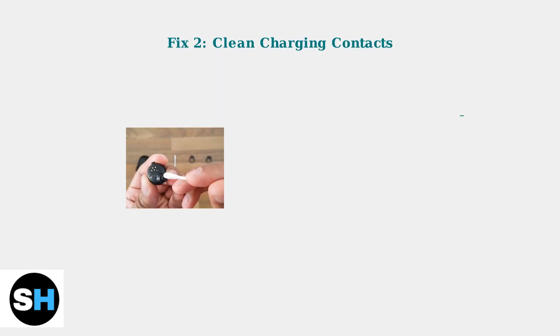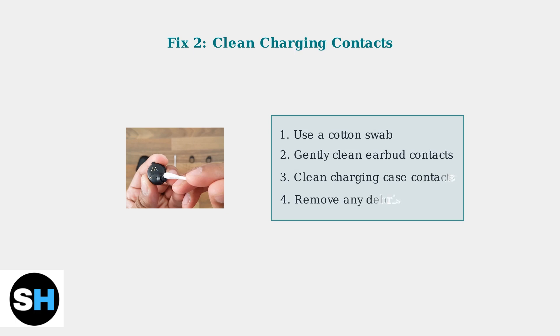Clean the charging contacts on both the earbuds and charging case using a cotton swab. Debris and dirt can interfere with the charging connection.